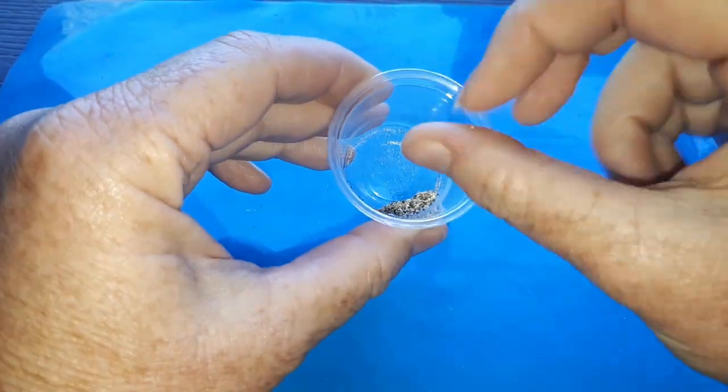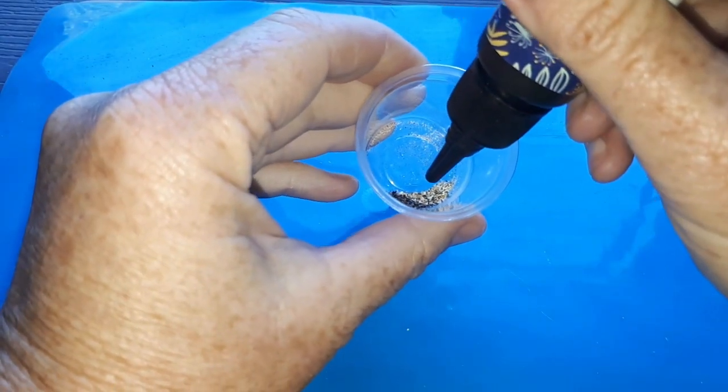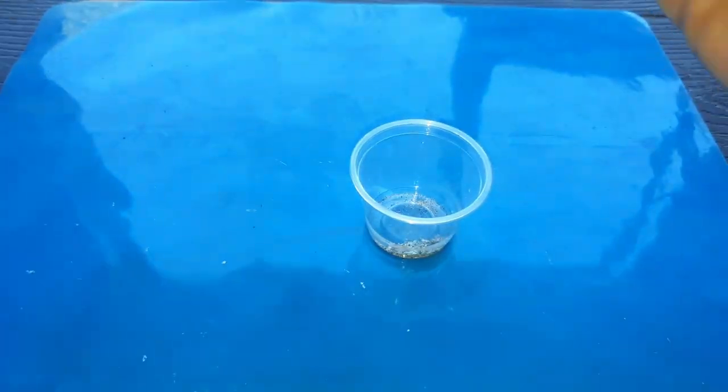Next I took a pinch of dry clean sand, mixed it with a little resin, and carefully used a toothpick to spread it around the bottom of the bowl, making sure I didn't get it up the sides.